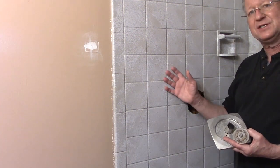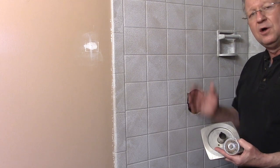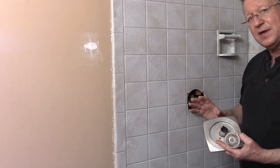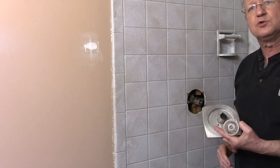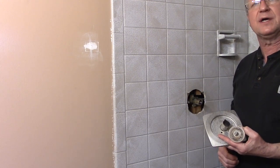We just finished refinishing these tiles and the old face plate and handle look bad, also the shower arm and the shower head. So we're going to be replacing the handle and the face plate with a new trim kit, and we're also going to be replacing the shower arm and the shower head.